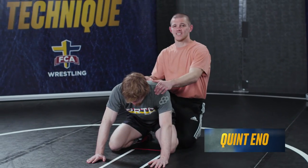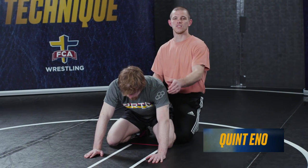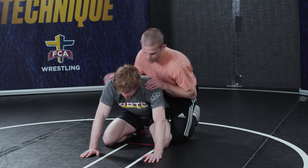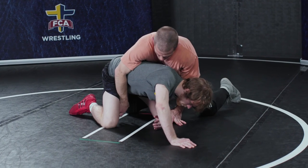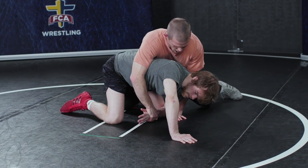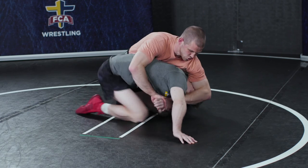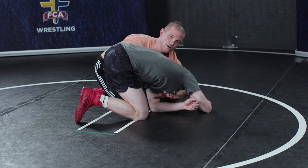We're attacking the position the same way — we're gonna chop, bump, and scoop. This time we're gonna collect that cross wrist, then step up and go to our near side cradle. So we're chopping, bumping, scooping that bulldog, and I'm gonna collect this cross wrist underneath. I'm gonna step up and block the elbow, then come elbow deep on his ear and circle my hips back to my bulldog.